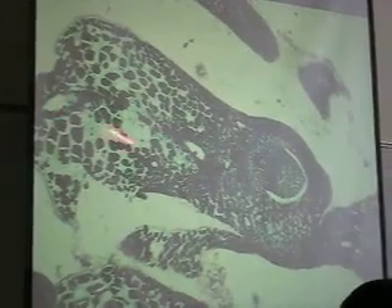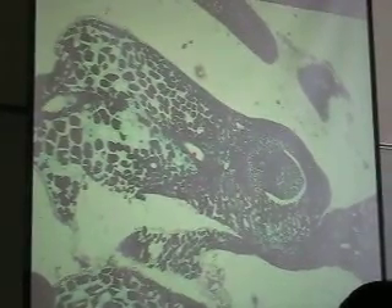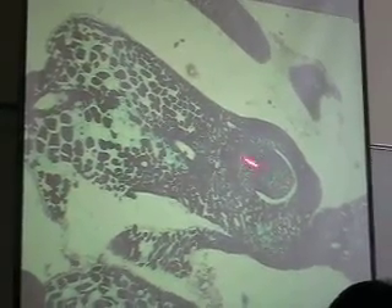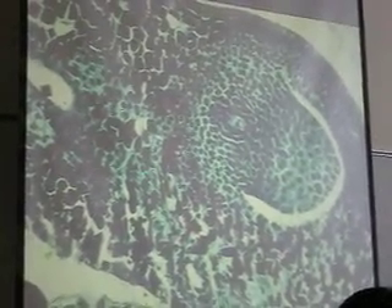Ovuliferous scale, bract, ovule — and inside, at 10x power, see how much bigger that cell is? That's the megasporocyte. That's what I want you to find: the megasporocyte. 10x power is fine. At 40x it's just bigger than the surrounding cells, but that's the megasporocyte.